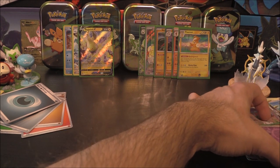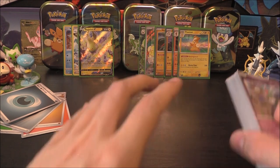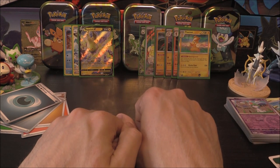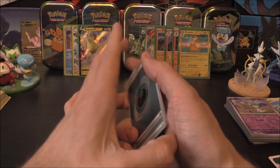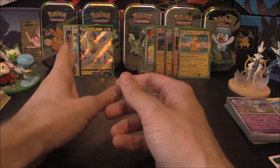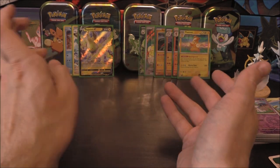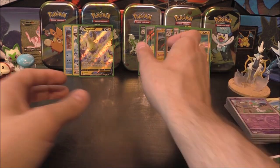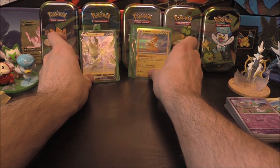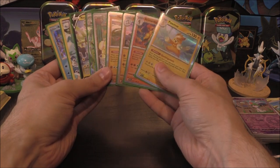Alright, very, very cool indeed. So like I said, we did get the definite holo thing with five holos — just so happens our left side helped us out with the holos. And then some extra little bits: we had a Trainer Gallery, we had a V, we had an EX, and we had an Illustration Rare. Out of five tins and ten packs, that's a pretty good haul right there — an assortment of different bits and pieces, which is always really cool to see.